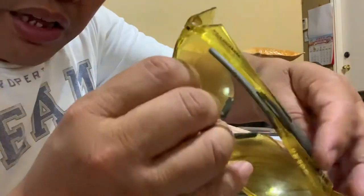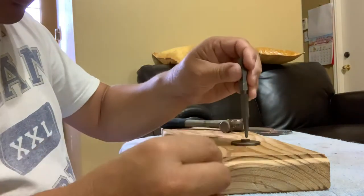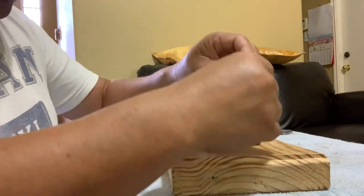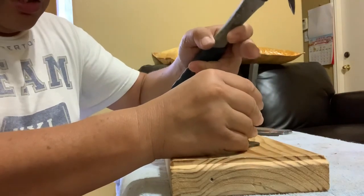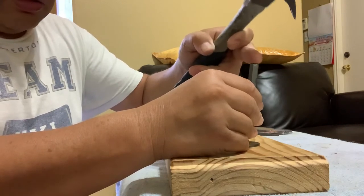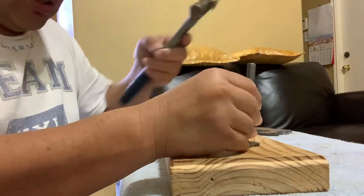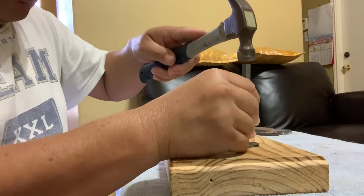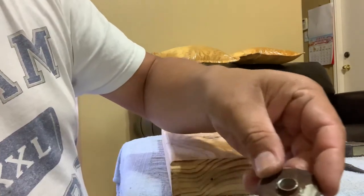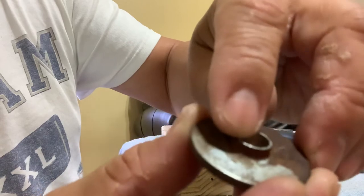Make sure you wear safety glasses. Hit this center punch straight — not sideways — make sure you keep it vertical at the top. I'm going to do two taps. Now you can see there's a mark right there. Now you can start free drilling.